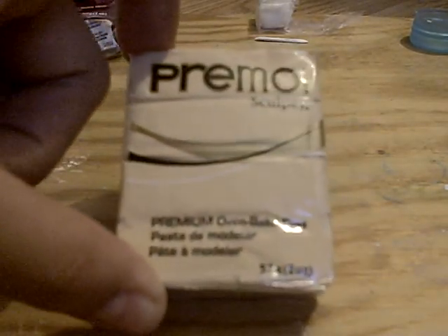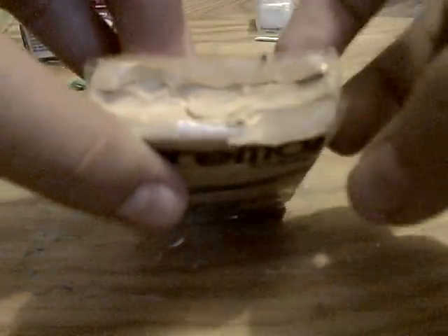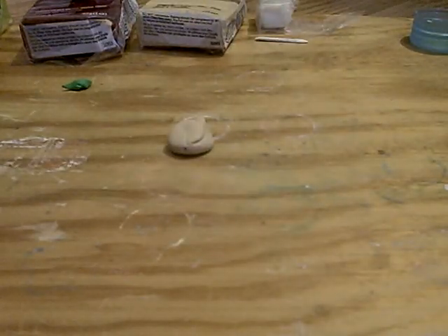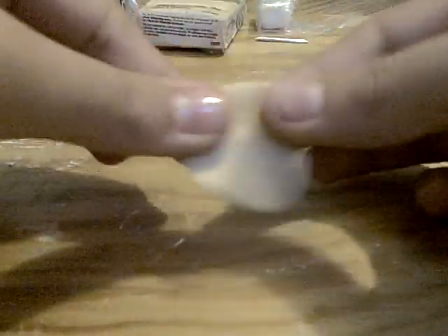Here is my Premo Sculpey polymer clay. I don't remember the name of this color because I basically just ripped off this part so I can open it. So this is like beige, tan, whatever you want to call it. You are going to start by making the tortilla a little bit flat, just like this — it doesn't matter if it's not round or perfectly shaped. The point is that it has to be big enough for the meat.